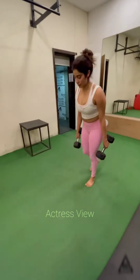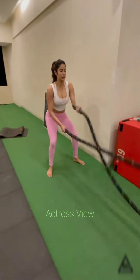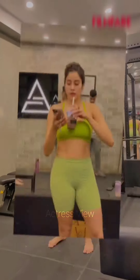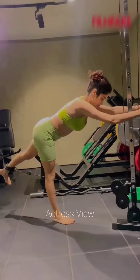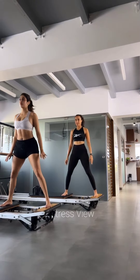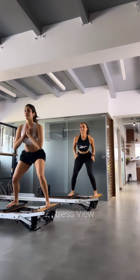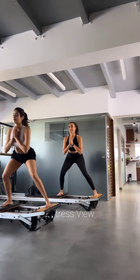She believes in the power of consistency and staying active throughout the day, emphasizing the importance of leading an active lifestyle and indulging in activities like swimming, cycling, and even playing sports whenever possible. In addition to her regular training, the actress pays close attention to her diet, following a well-balanced eating plan that includes a good mix of proteins, carbohydrates, healthy fats, and essential vitamins and minerals. She focuses on whole foods such as lean meats, fish, fruits, vegetables, whole grains, and nuts, emphasizing portion control, mindful eating, and staying well hydrated.